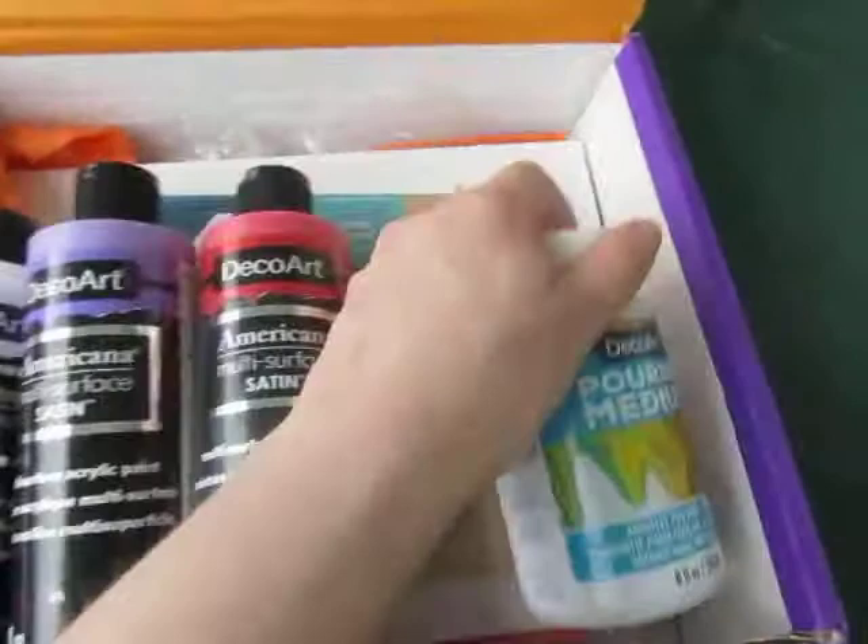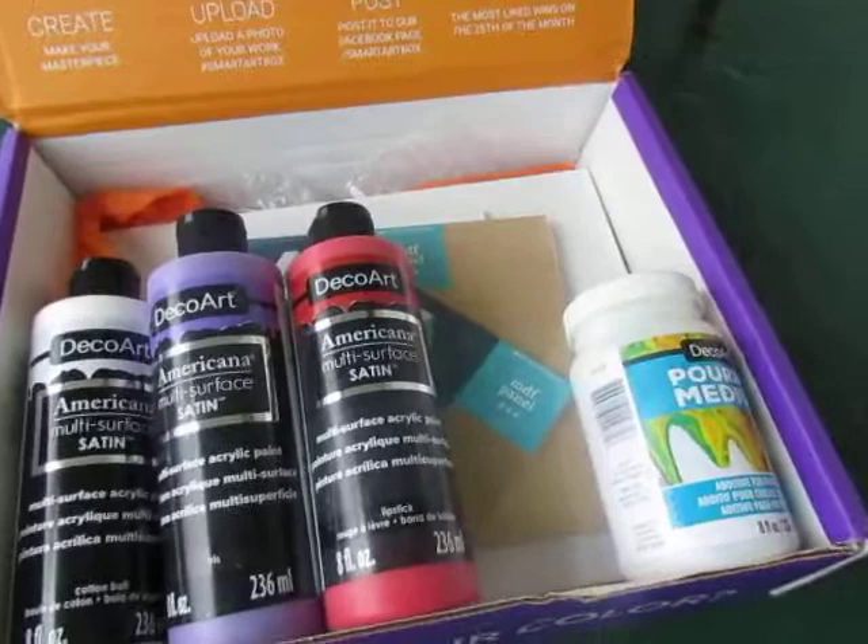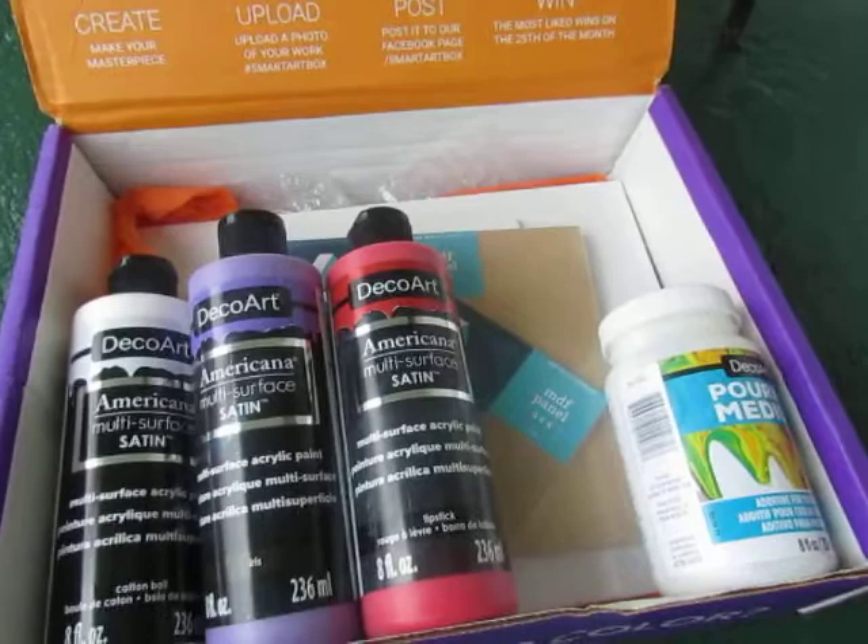The box is really well made and I'm really impressed — it's a lot of products and there's enough to do this a few times, not just once. Overall I'm really impressed and I can't wait to give it a try. If you follow me on Instagram at kbwhiskey, that's where I post all my artwork, so I hope you check out what I make with this Smart Art box. Thank you!